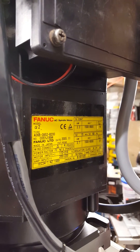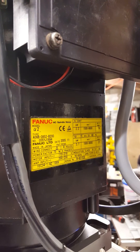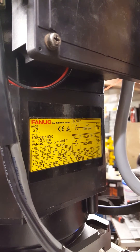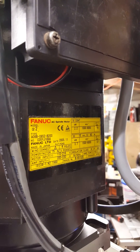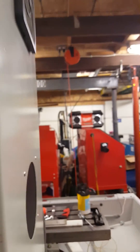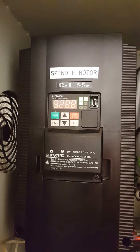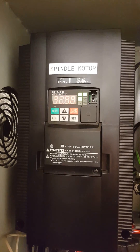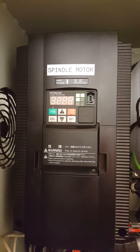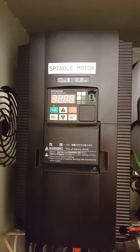2.2 kilowatt continuous, 3.7 kilowatt intermittent spindle motor, 8000 RPM rated. I'm running that with a Hitachi VFD, 5.5 kilowatt rated. But I'm only running single phase input into this drive, so it's derated a little bit.